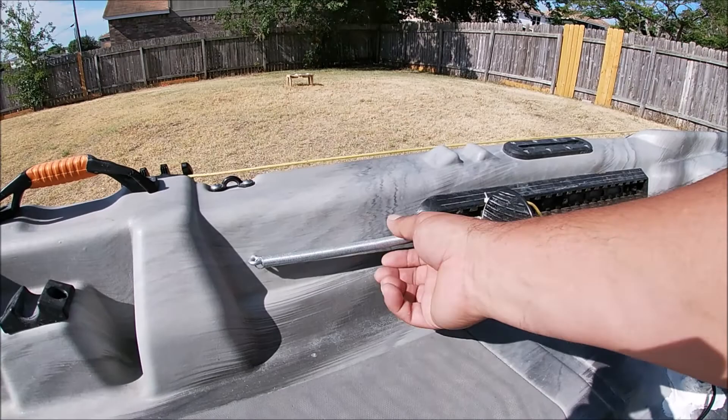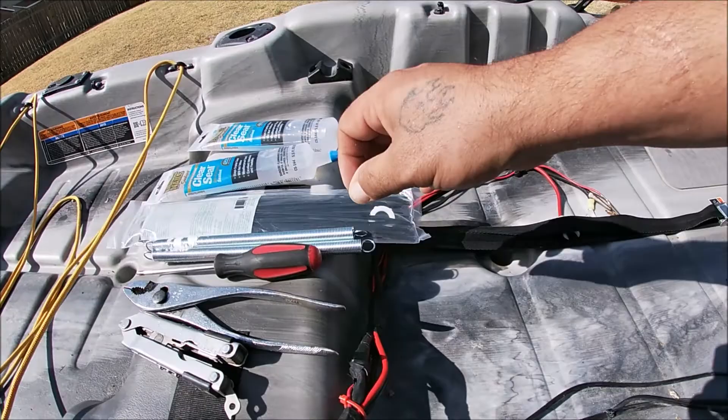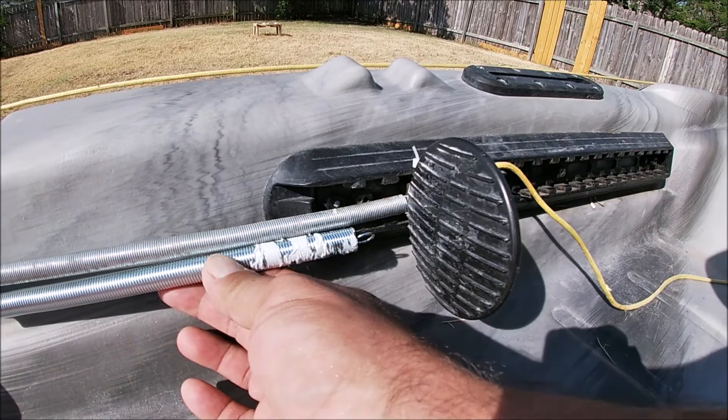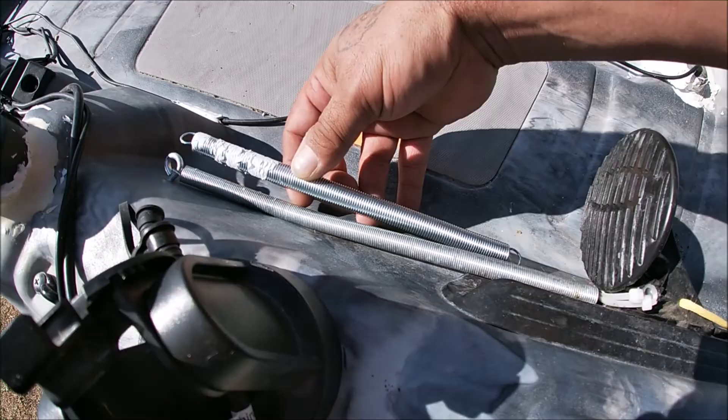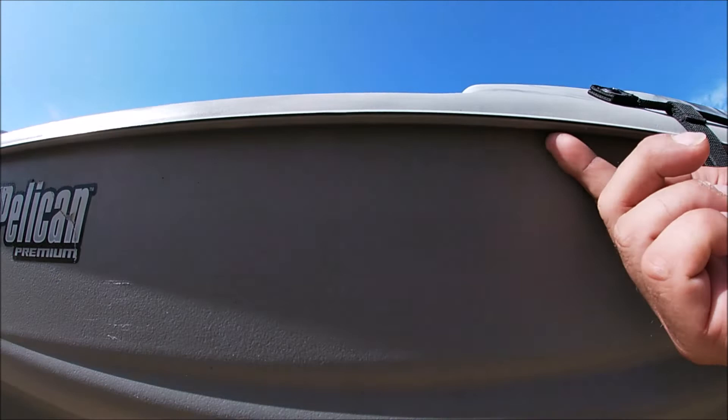Hey, what's going on everybody? You're watching Oscar Outdoors, I'm Oscar. Today we're gonna go ahead and modify the kayak a little bit. What I want to do is change out these springs here to tighten up my steering — they're kind of loose. I'm gonna change them out with these shorter ones here. They're a little bit thicker and a little bit shorter, so they should tighten up my steering better. Then I'm gonna use this clear seal to put some lights underneath this rim right here.